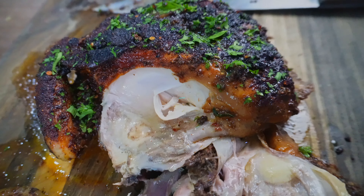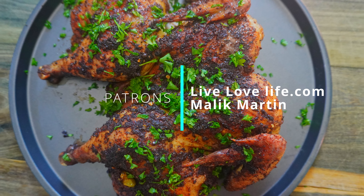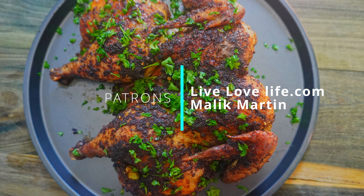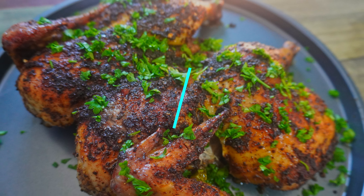This was so great. A big shout out to my patrons on Patreon, and click somewhere here for another delicious chicken recipe. Thanks again squad for watching and I'll catch you in the next one.